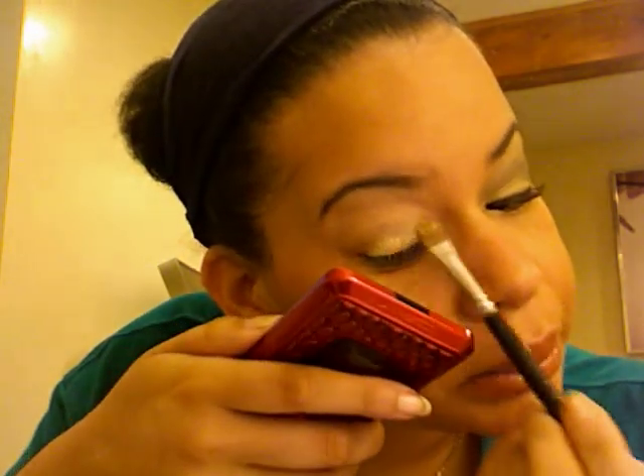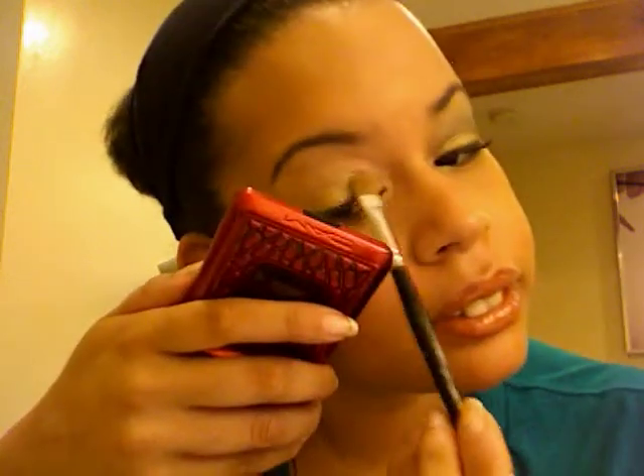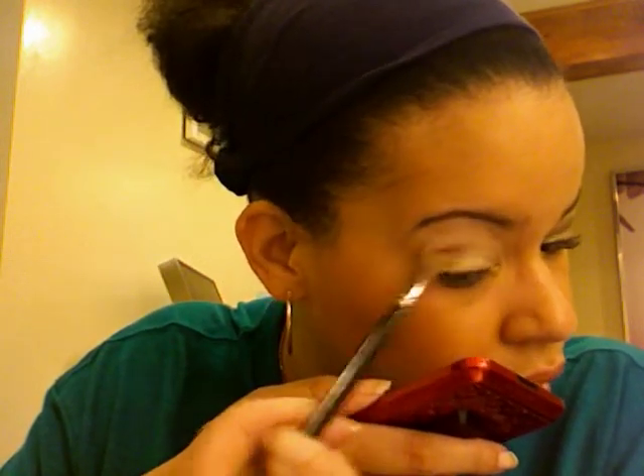Okay, time to do our eyes. First, I'm going to take a normal shader brush and some Fix Plus, and I'm going to do a drop of Fix Plus on the back of my hand. Then I'm going to dip my brush in it so that it gets wet. Then we're going to go into this gold color right there and place that all over the lid, and also fan it up a little into the highlight area. So everyone's been hating on these Mineralized Eyeshadows, but I'm a fan, so I like it. Bring it up a little bit. So now we're looking like that.